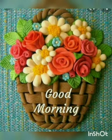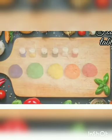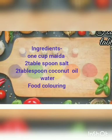Good morning children, today we will be making something new. And what are we going to use today? Yes, clay!